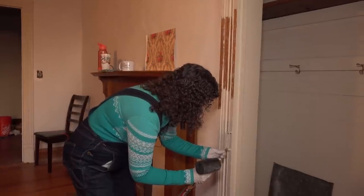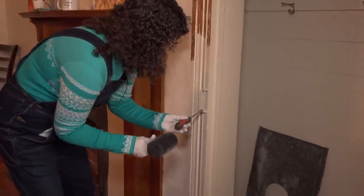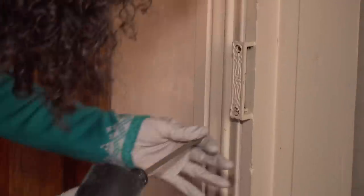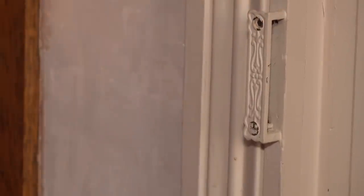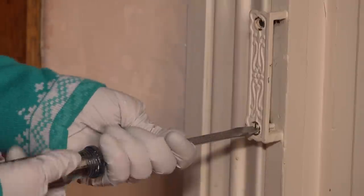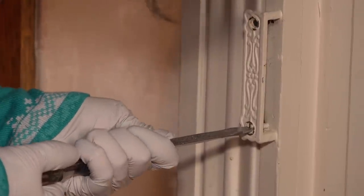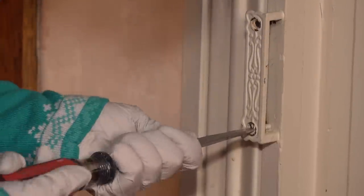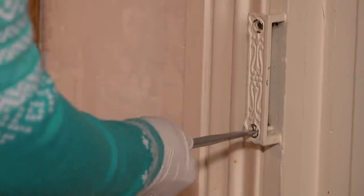All that paint in there is making it slippery. That looks better now - let's try it again. Boy, it's in there tight.